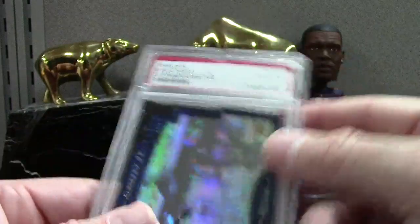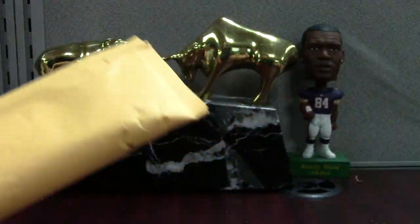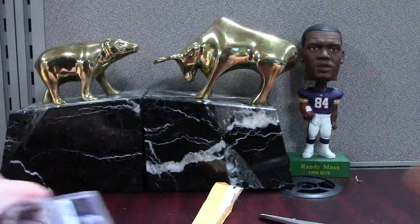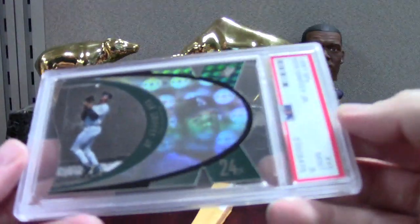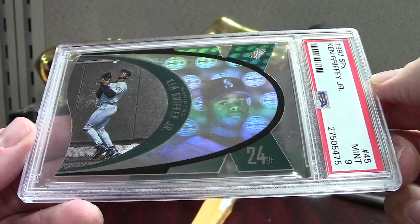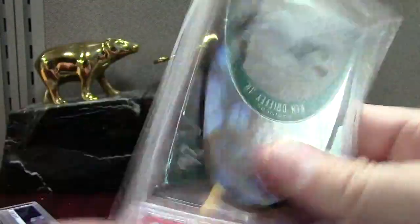So it's like a '96 SPX commemorative Griffey PSA 9 Mint. We've got some Kens as always — more coming up. These were cheap, and I liked the cards, so I thought I'd just add them to the registry. I think I'm number nine now, so I'm gaining some steam — goal is top five someday.